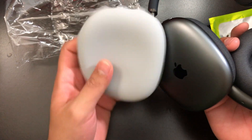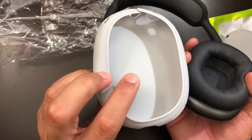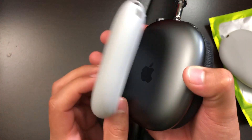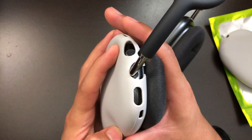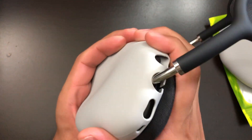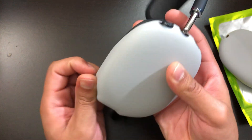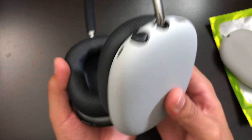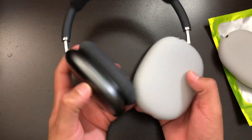Let me try these covers on. On the inside, it tells you which side it is — there's an engraving for the right side. To put it on, you slide it in from the top first, then the bottom. And as you can see, this is basically how it looks — it's a perfect fit for the AirPods Max.